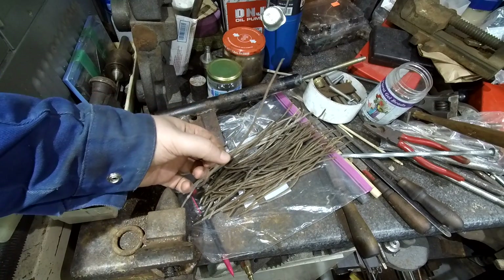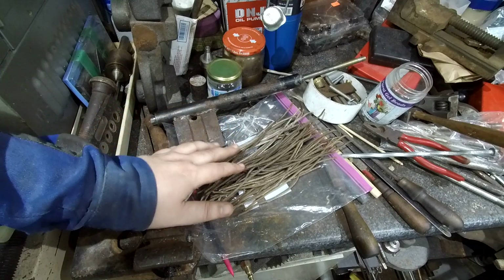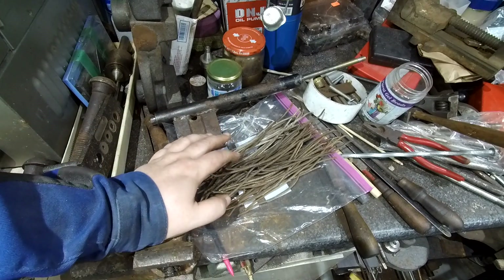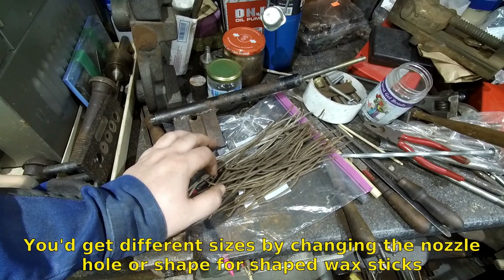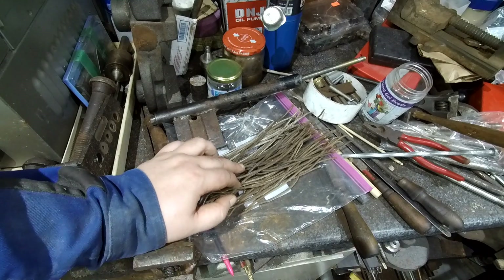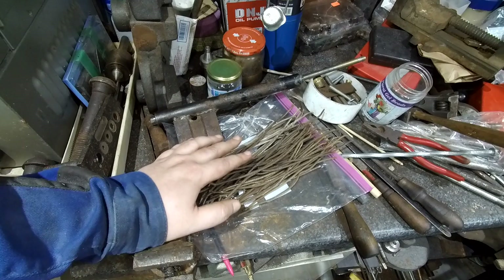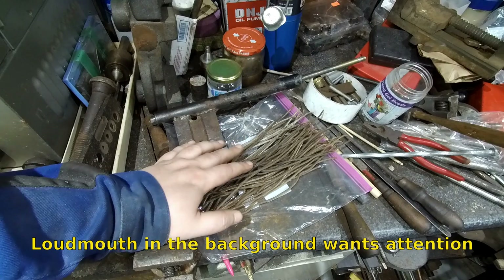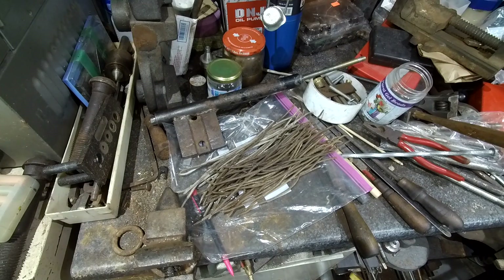These would be good for lost wax — for sprues or for vents and stuff. This is only eighth-inch stuff here, or about 150 thou because it expands a little bit as it comes out of the nozzle or the die. So if you made it like a quarter-inch, you would probably get a five-sixteenths-inch rod, which would be good for sprue wax. So it has a few uses besides just fillets.